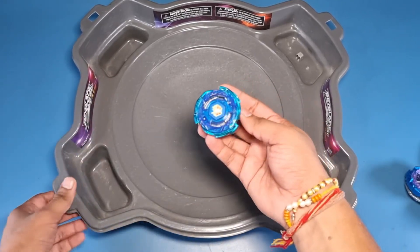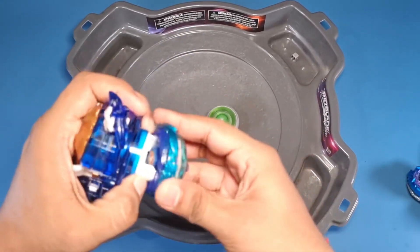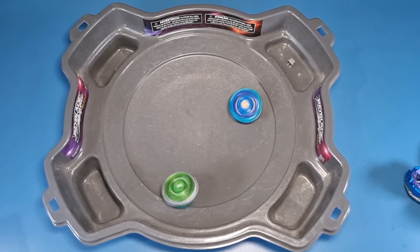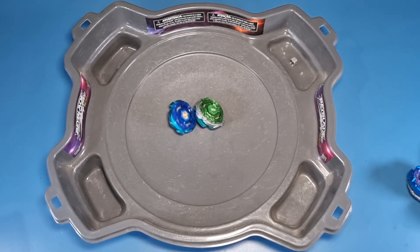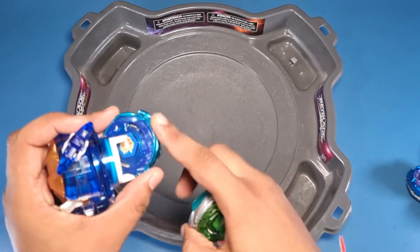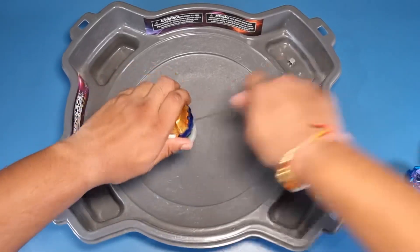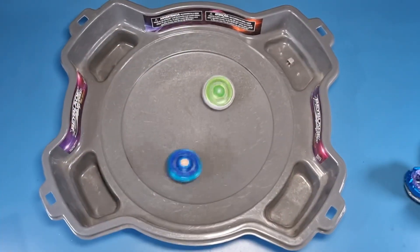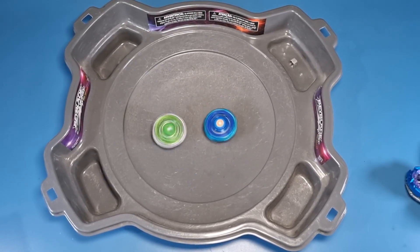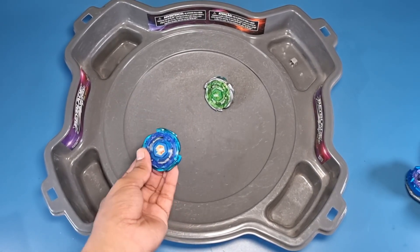Now let's try Storm versus Storm — this storm versus this storm. Just for fun, let's see. These burst remakes have a hard time with BB launchers for some reason. Whoa — crazy attack and sort of a draw, so let's do it again. The teeth in the stardust Pegasus are better due to its Xtreme Dash driver, while this one doesn't have any dash driver so the teeth slip easily. A few more attacks and it might burst — and yes, another loss, but no issue since it has Xtreme Dash so that's expected.